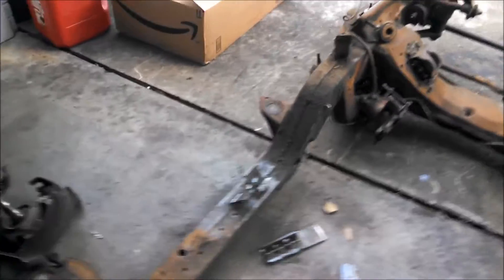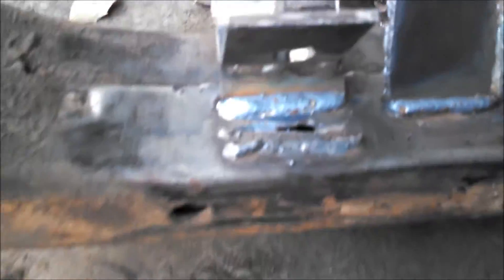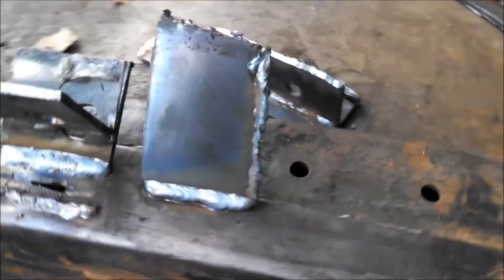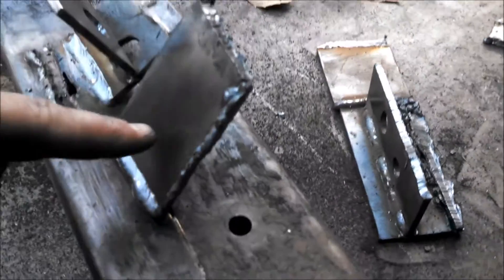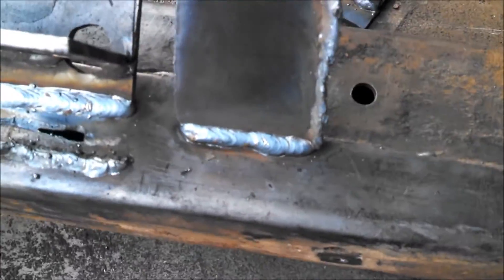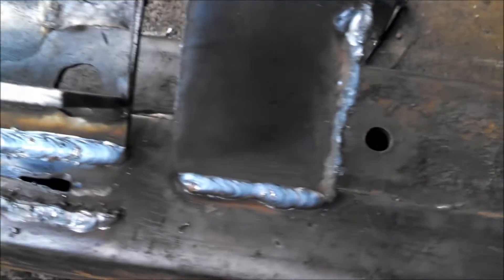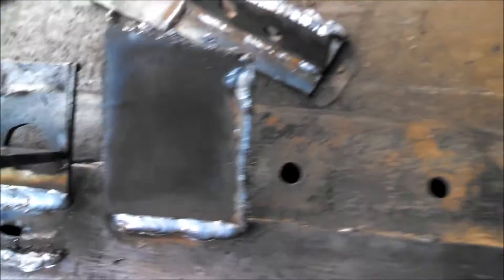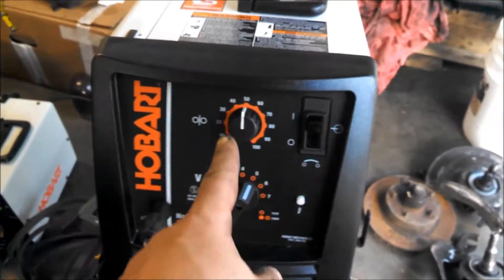I've been doing some practice welds in order to make sure that I can get the best weld possible on the Speedtec suspension modification. These are some welds on the same frame at the same angle. I think I got the correct voltage and wire speed on the welder.